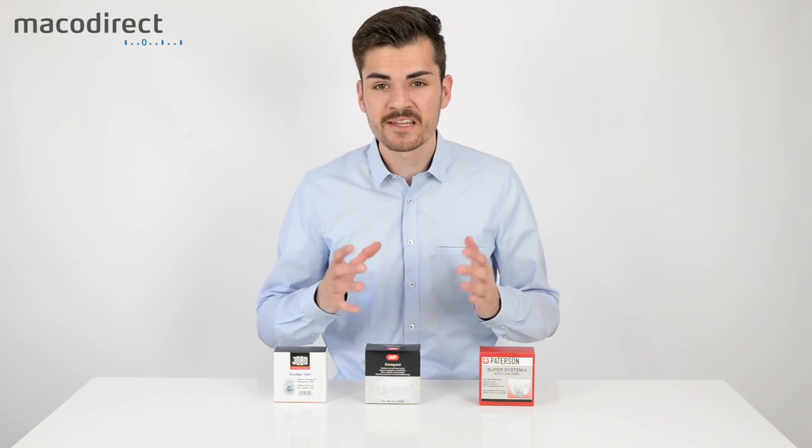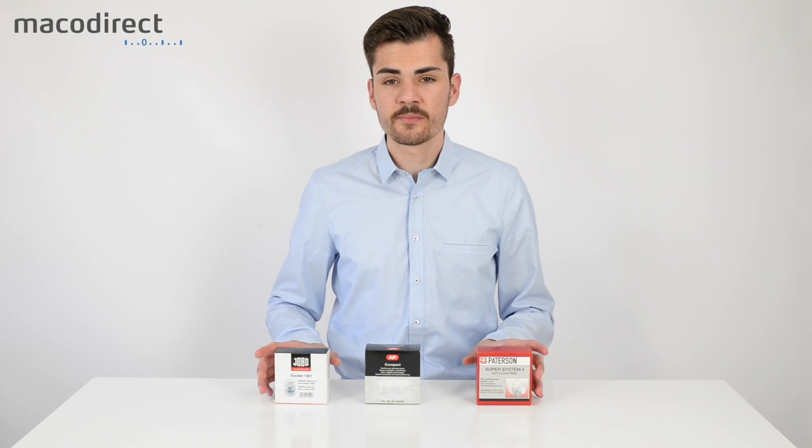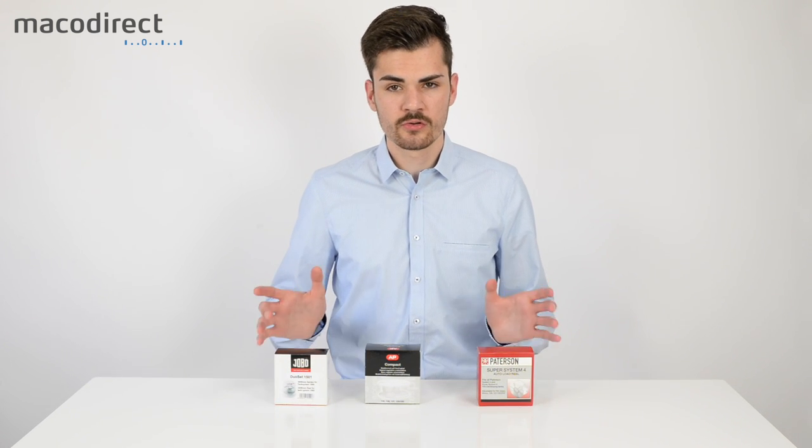Welcome to the channel of Marco Direct. My name is Tim Holbeck and I will be your host for this video. In this video I want to compare different spool systems and also show you how to load them.